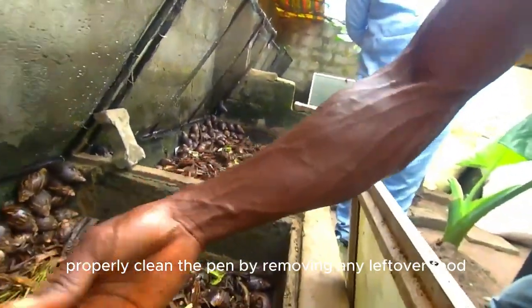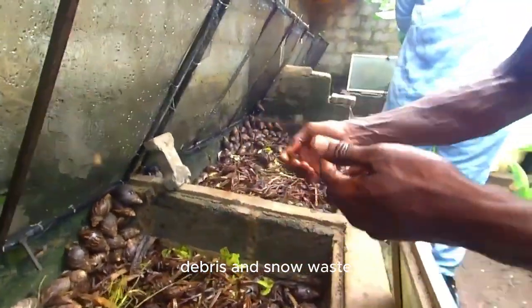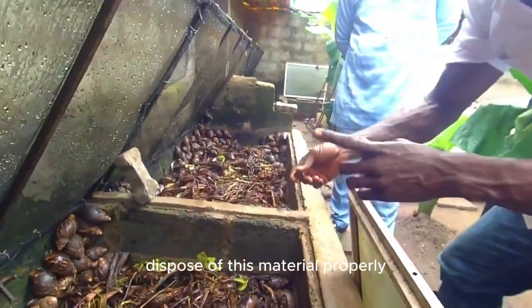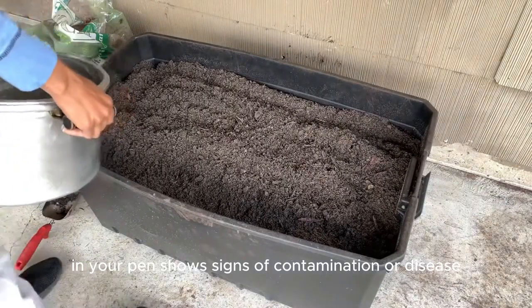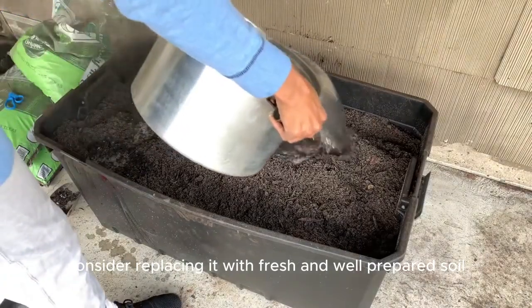Thoroughly clean the pen by removing any leftover food, debris, and snail waste. Dispose of this material properly. If the soil in your pen shows signs of contamination or disease, consider replacing it with fresh and well-prepared soil.